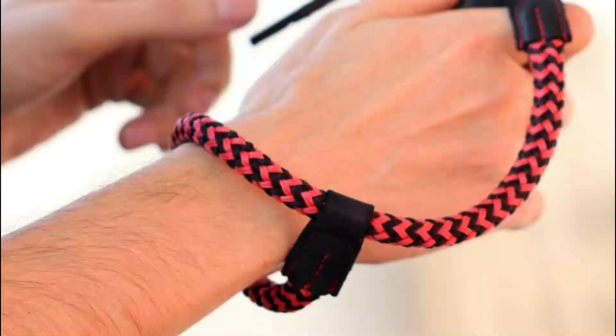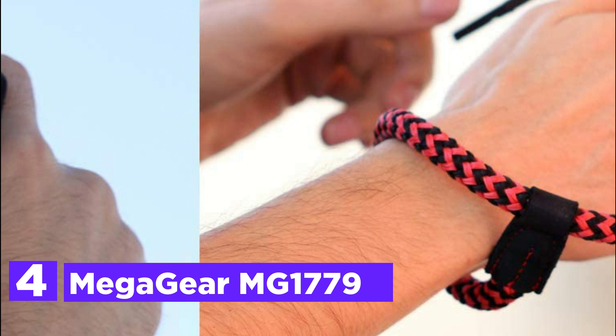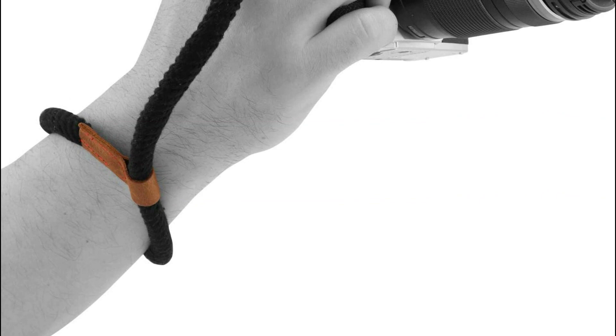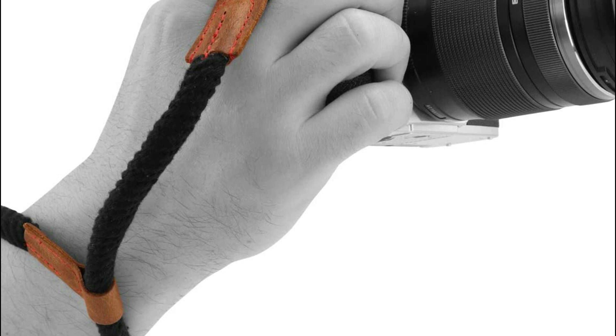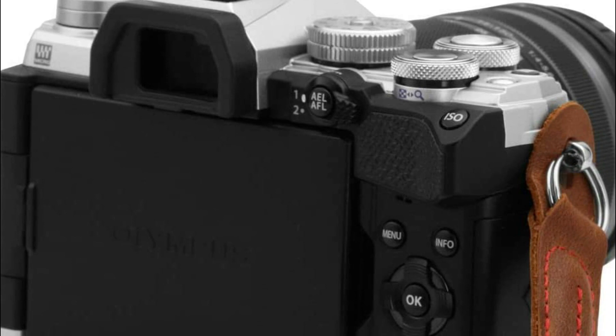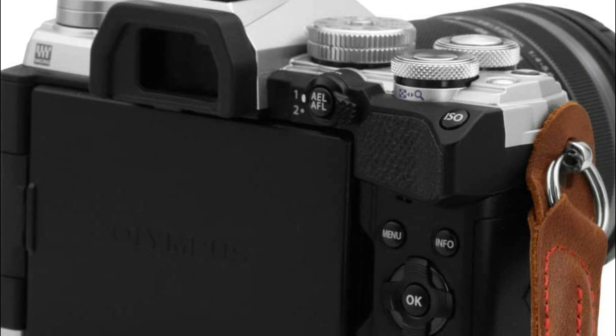At number 4: the Megagear MG-1779. Megagear's wrist strap is made of soft, high-quality cotton. It is very comfortable and gentle on the skin. It can secure your camera using an adjustable wrist strap, helping to prevent accidental drops and instability. Megagear wrist straps are compatible with most DSLR and SLR cameras, including Canon, Nikon, Pentax, Olympus, Sony, Fujifilm, and Leica.